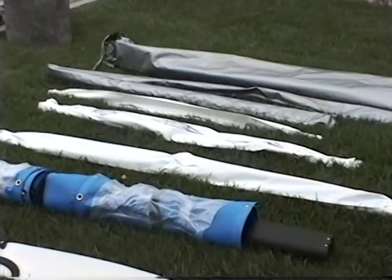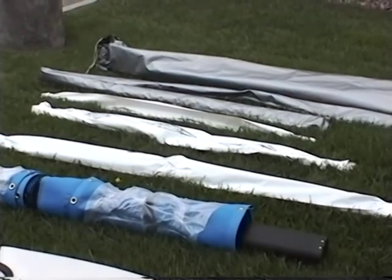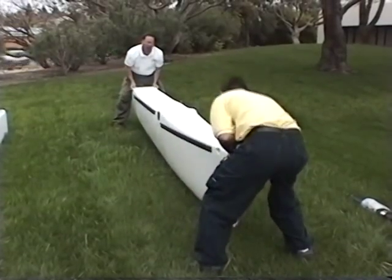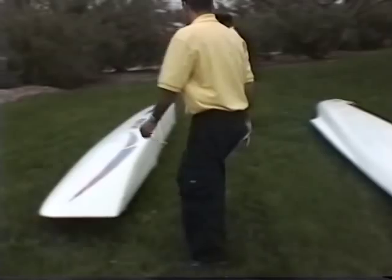Spread the parts out in an area where you can identify each item and position it to assemble. Place the hulls on the ground, graphics down, port and starboard in their proper orientation as shown.